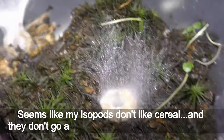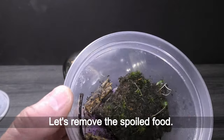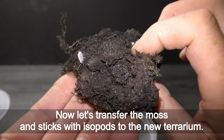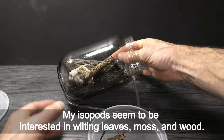Seems like my isopods don't like cereal and they don't go after the mold you see growing here. Let's remove the spoiled wood. Now let's transfer the moss and sticks with isopods to the new terrarium. My isopods seem to be interested in wilting leaves, moss and wood.